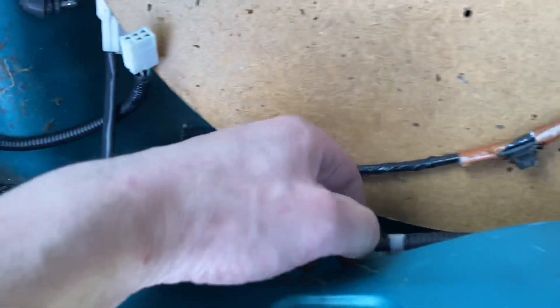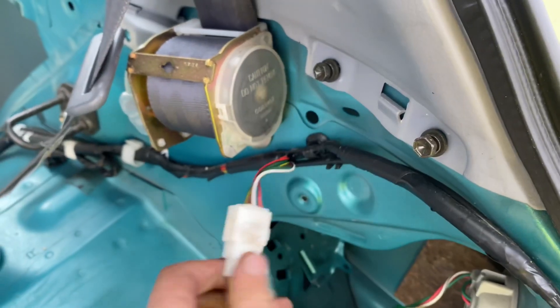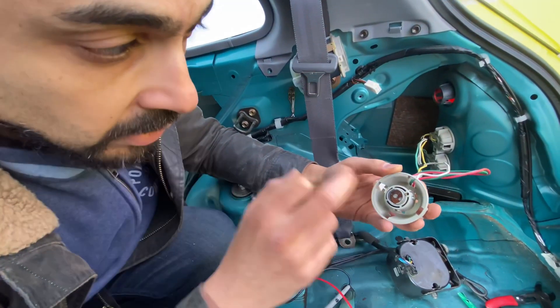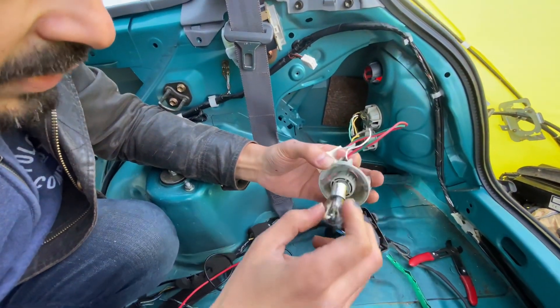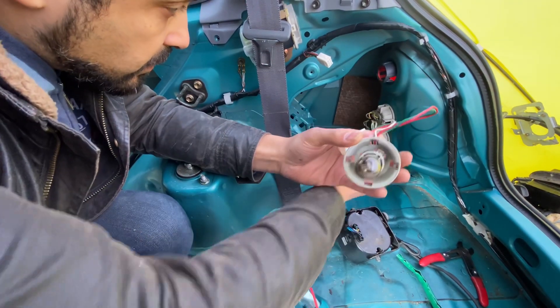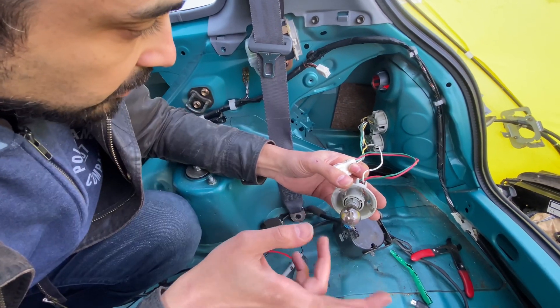It travels along here and goes that way, but these connect separately. There's a ground to the case of this thing. I thought it was going to be the return loop of the current, but it looks like the casing is just simply grounded — basically a safety ground. That means there are two wires for each of the lamp circuits: positive and negative, going and coming back.